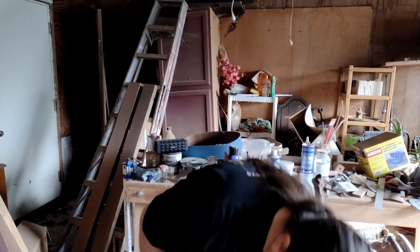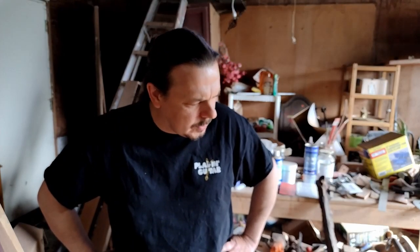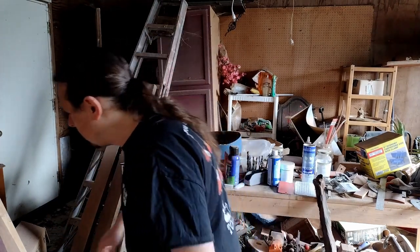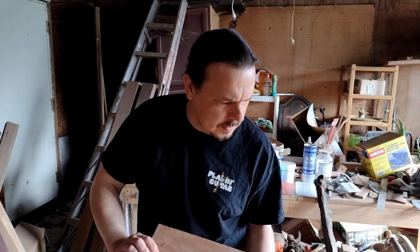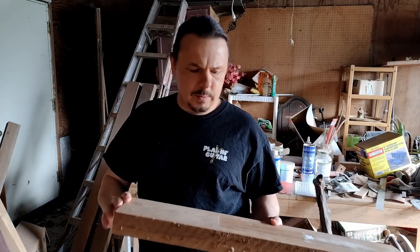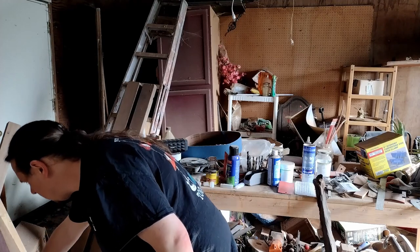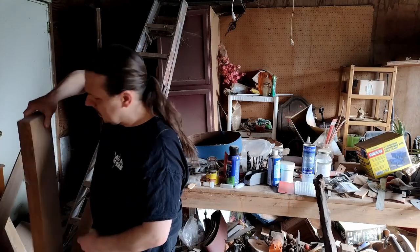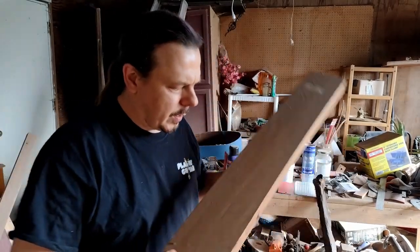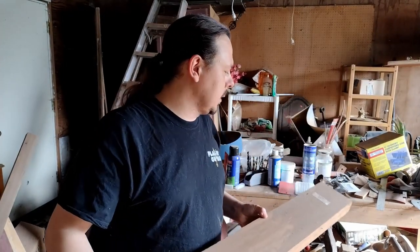We're going to use ash for the body — black. But something struck me: you could use that or we could use this. This is Iroko, also known as Japanese teak. I got a nicer piece of it over here — that'll be our fretboard, it's kind of golden and lovely. This is mottled Iroko and I think that would make for a nice neck and fretboard on a black guitar.